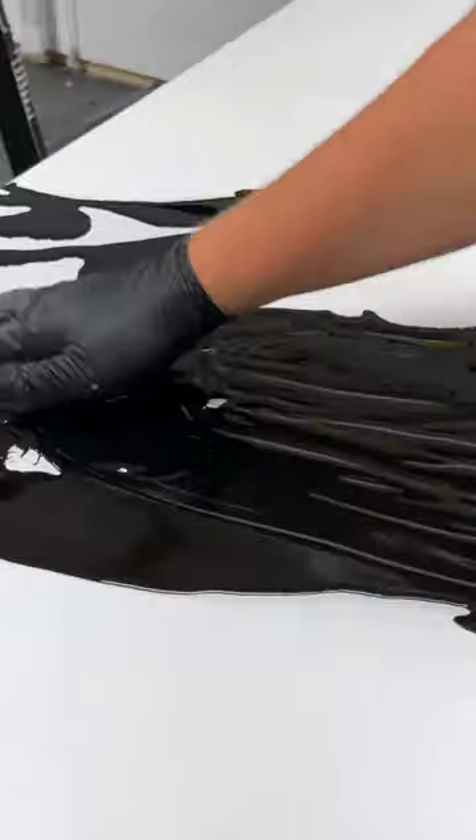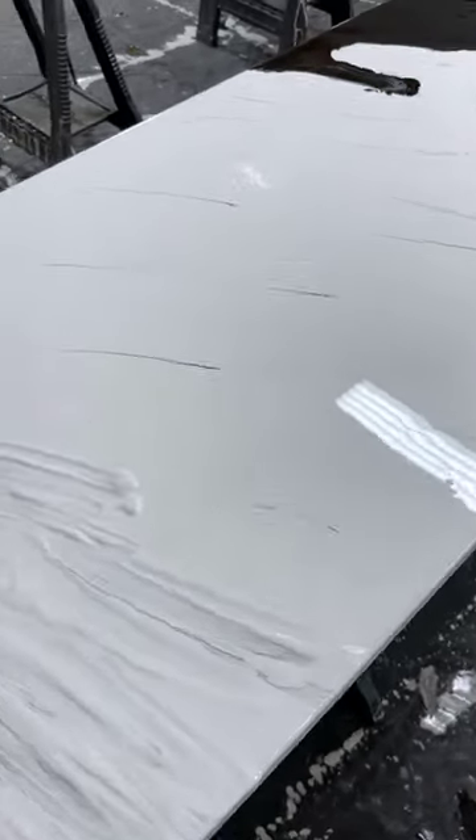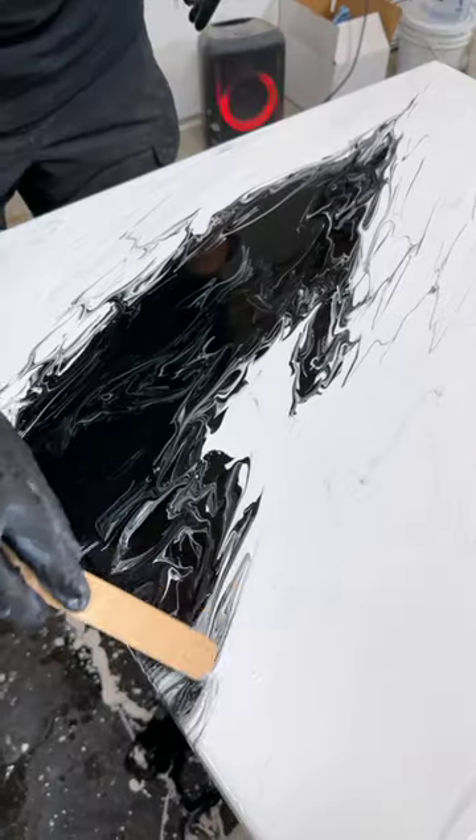When you see the finished product, you'll understand the panda name. Whether you go with stone or epoxy, this style looks amazing in updated kitchens, so we thought we would see how it would turn out for barn doors.